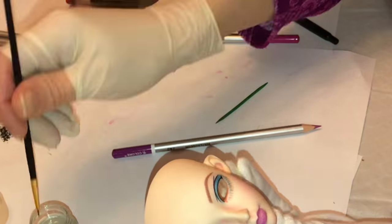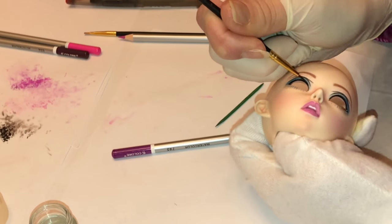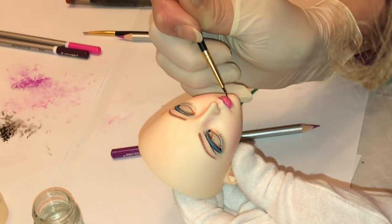Now that I'm happy with the depth of color, I'm using my Tamiya X22 acrylic clear paint to go over that eyeliner and especially the lower eyeshadow to seal that in, and then over the lips to give them a nice shiny glossy effect.